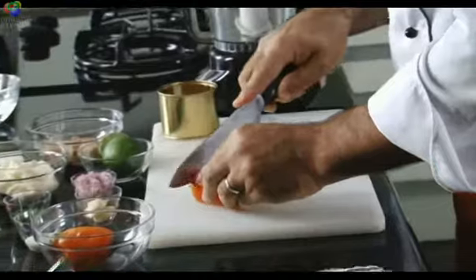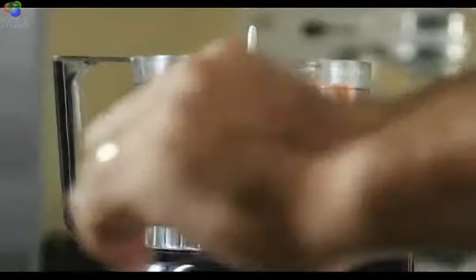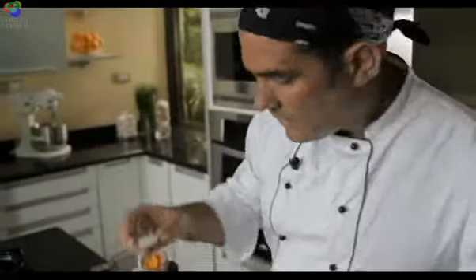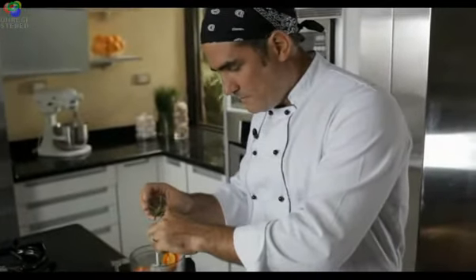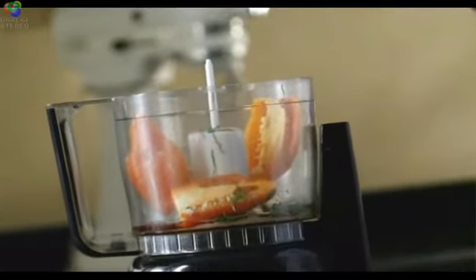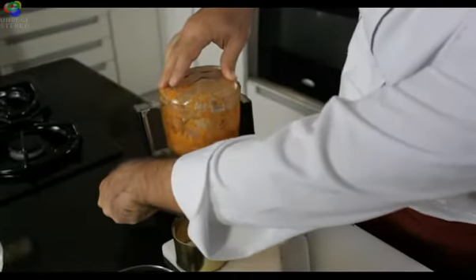First thing I'm going to do is cut these aji peppers and put them in a blender: two whole peppers, a couple cloves of garlic, a little sugar, cilantro. You could use basil or thyme — anything that gives it a little herby taste. Vinegar, malt vinegar or red wine vinegar as you prefer. And we blend. Wow, so much taste.